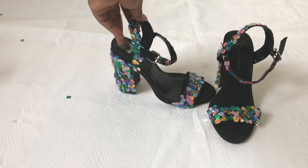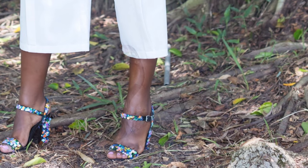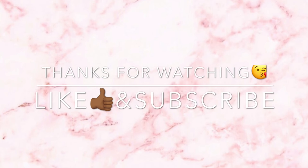And this is the final look, guys! Don't forget to like and subscribe. I'm going to leave a link down in the description box to show you how I styled this on the blog. Thank you so much for watching.